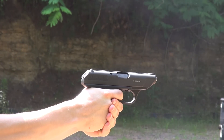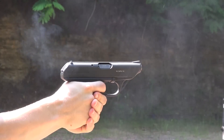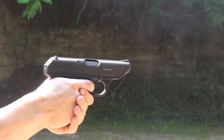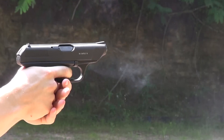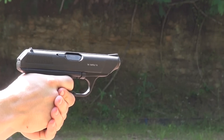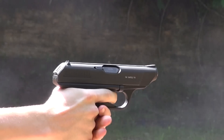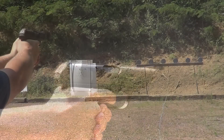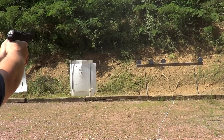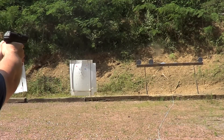Another thing all these pistols borrowed from the VP70 is the striker-fired system. Without this one pistol, the firearm industry would look very different today. The HK VP70 is a 9mm, double-action-only, direct blowback handgun fed by an 18-round double-stack magazine. 18 rounds is high capacity by today's standards, and it was nearly unheard of in the 1970s when this gun was introduced.